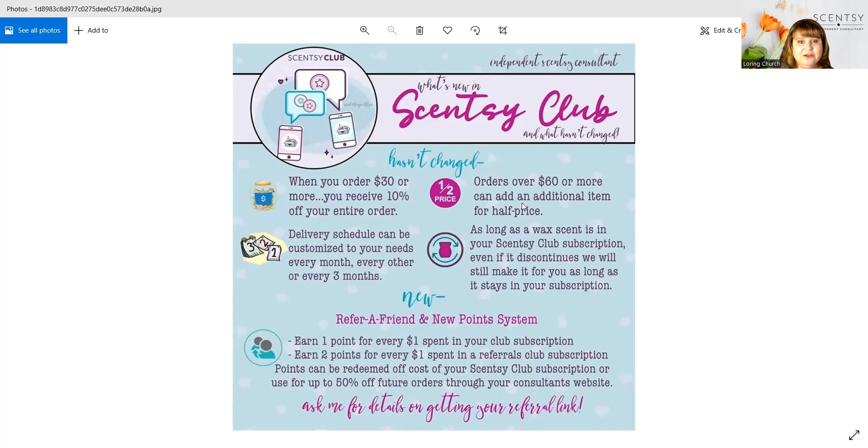The delivery schedule can be customized to your needs. You can order every month, every two months, or once a quarter — every three months. This is great for people who want their wax and scents to just continually come without having to go online and order or tell their consultant to do it.